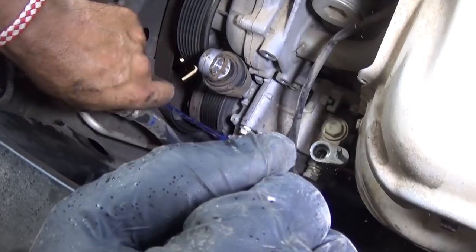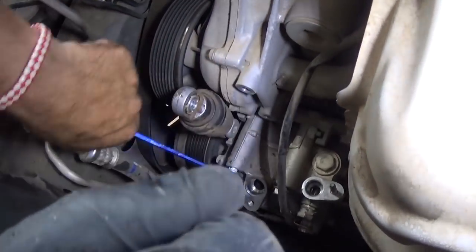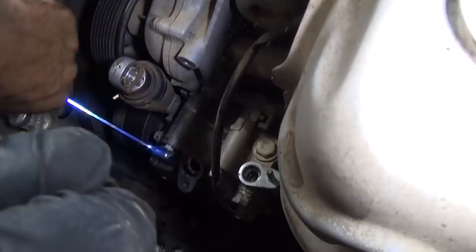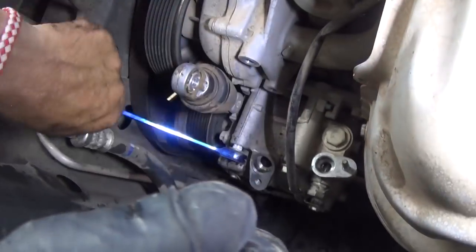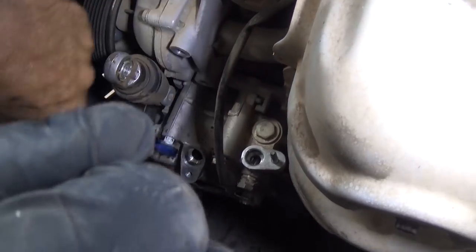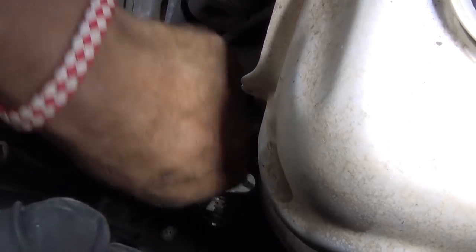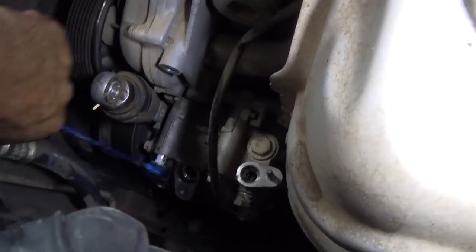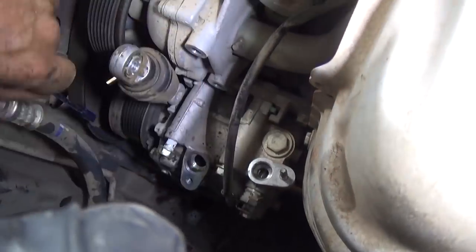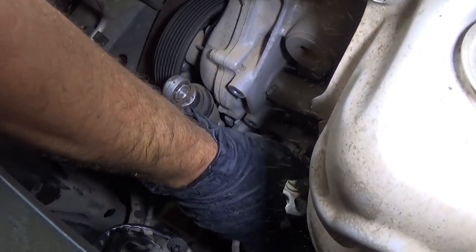Right there — now we have those two bolts on top. We just removed the two bottom ones first because they're the ones that are harder to reach. If you remove the two on top first, there's a possibility the compressor will be hanging and it will be harder to remove. So go ahead and remove those last bolts. That's the last bolt — we should be able to pull the compressor out now.